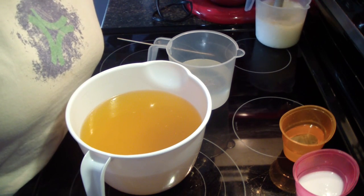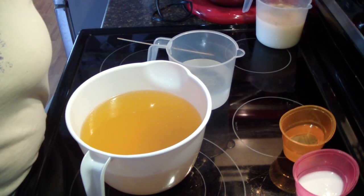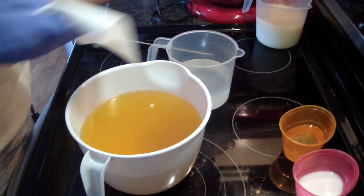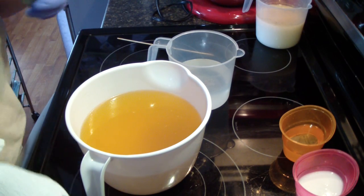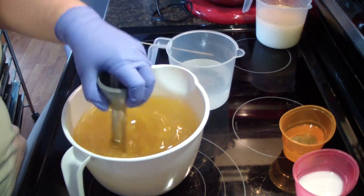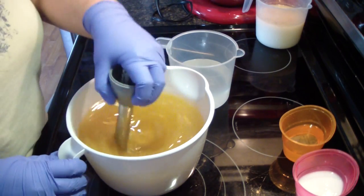The lady wants the same colors that I normally do, which is the white, purple, and pink, but she wants me to try to do a tiger stripe. So I'm going to try to do that for her.